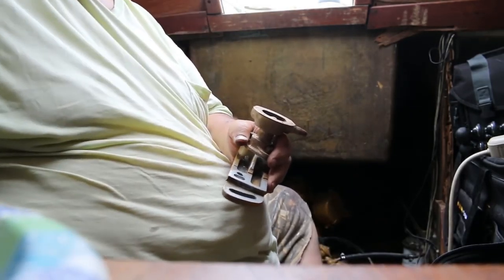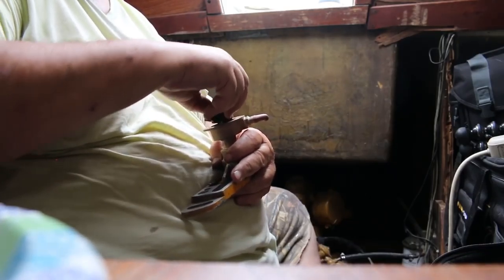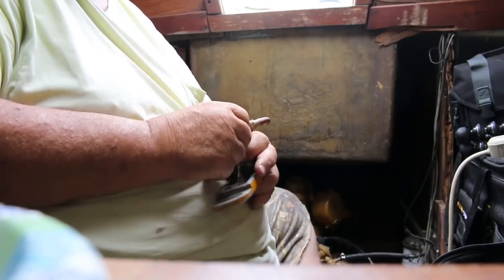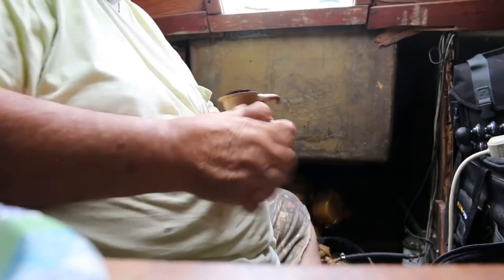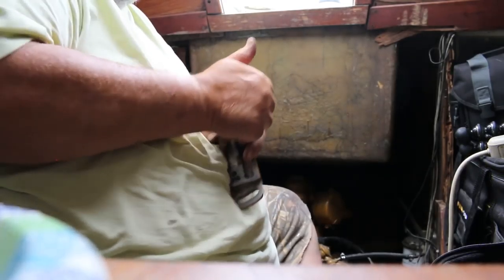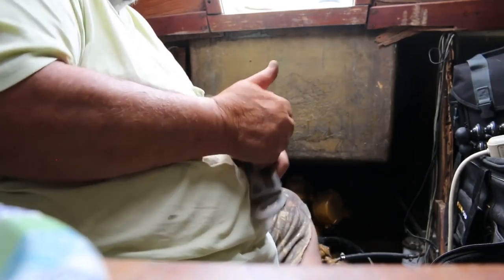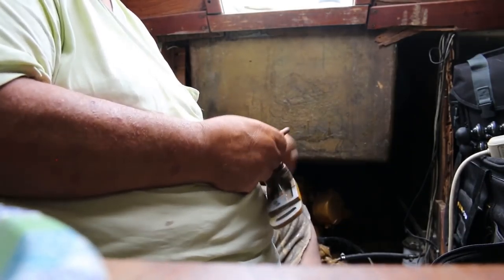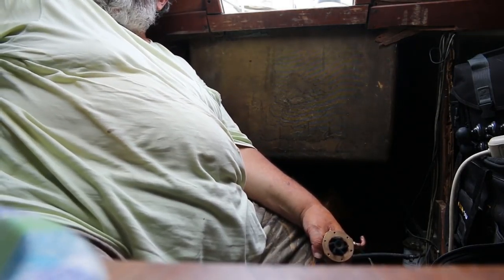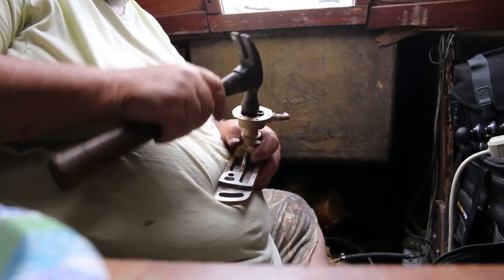The next thing we're going to do is install the impeller. That should just be a matter of twisting it in. Making sure the little rubber nubbies are all in the right alignment — there we go.